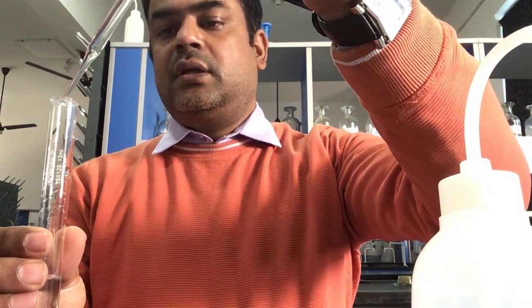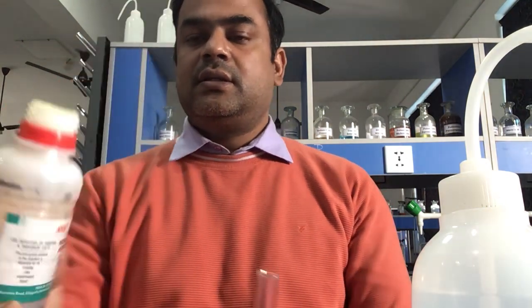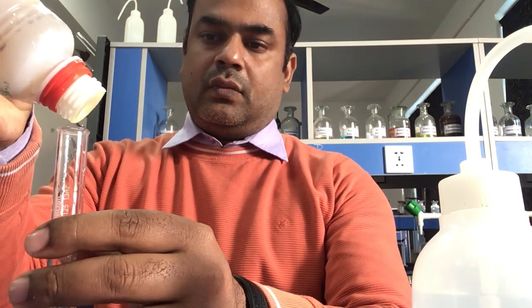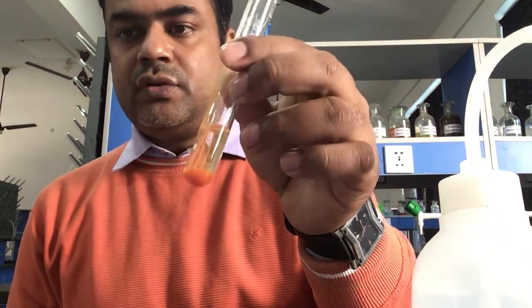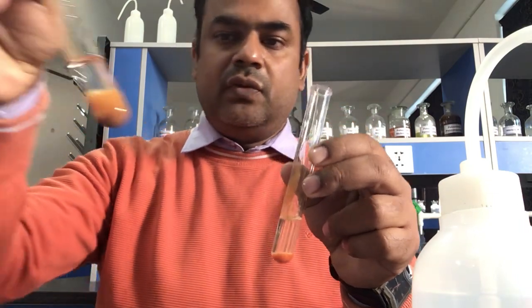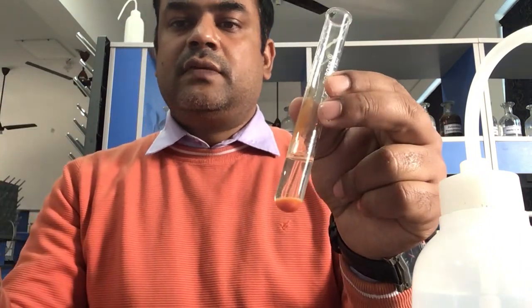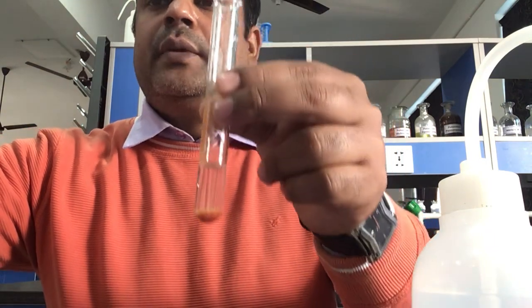Now a few drops of sodium hydroxide are added into the solution to make it basic. Then a natural reagent is added into this solution. On adding the natural reagent, there is formation of a brownish color precipitate. It will turn completely brown after some time — you can see the brown color precipitate forming.